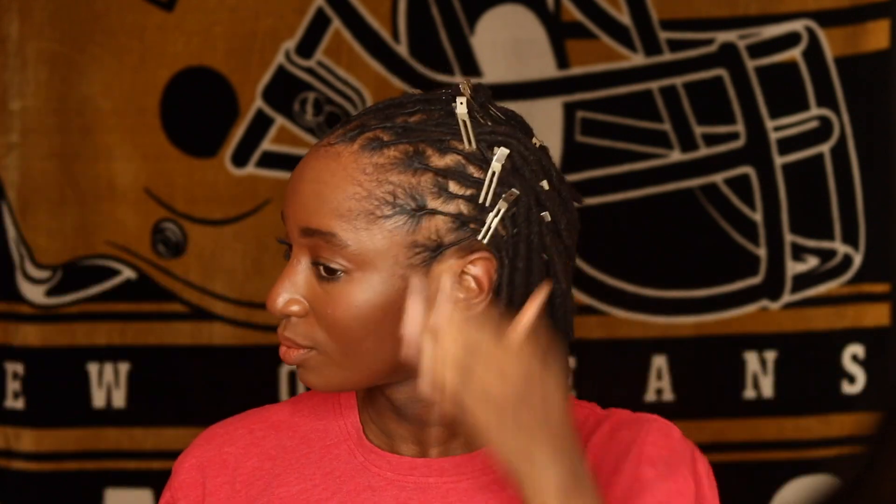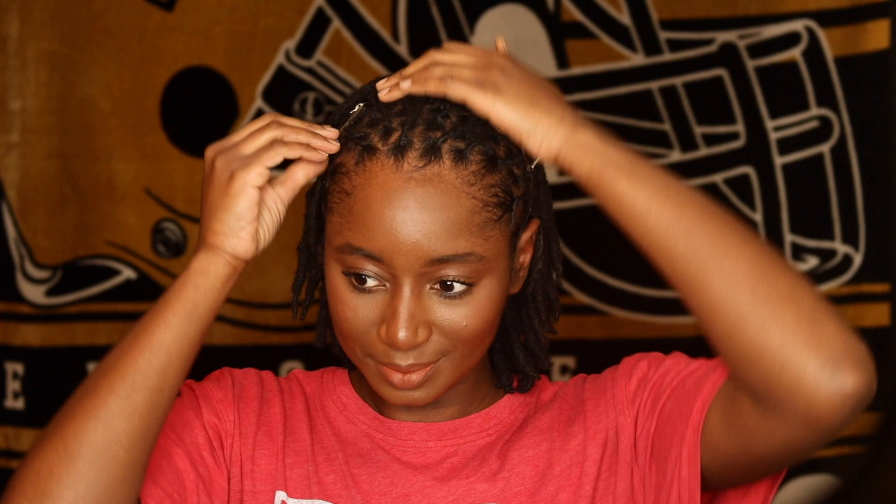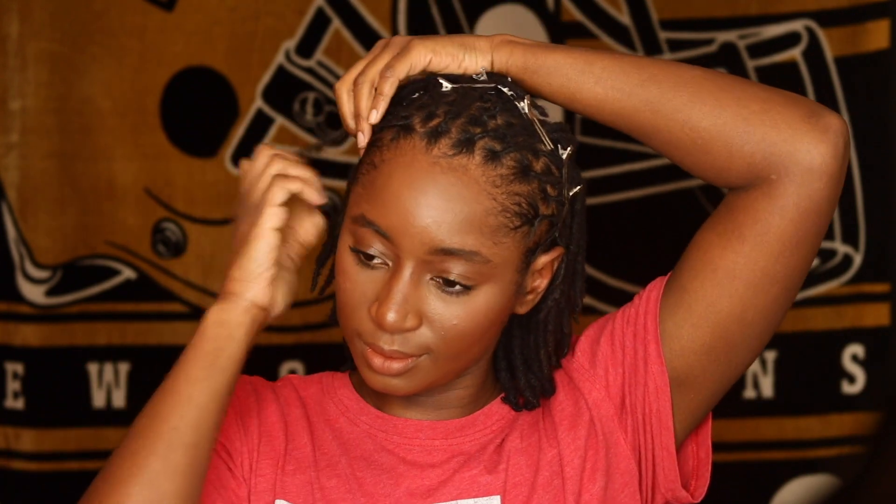So after I've sat under the dryer for about 45 minutes to an hour, I am going to remove the plastic wrap paper from around my edges. And you'll see that my edges are nice and laid — just like we all like our edges to be after we first get it done, you know what I'm saying? And I'm just going to remove all of the clips from my hair, and that's pretty much it.